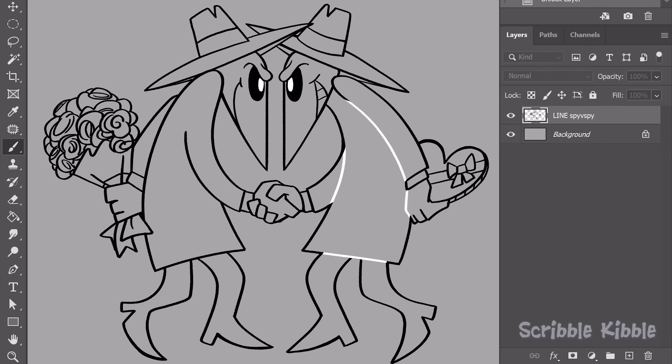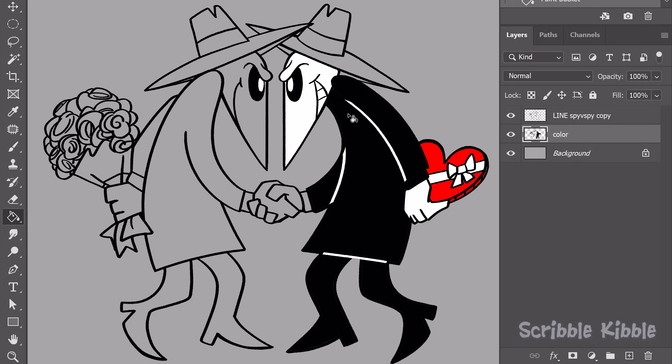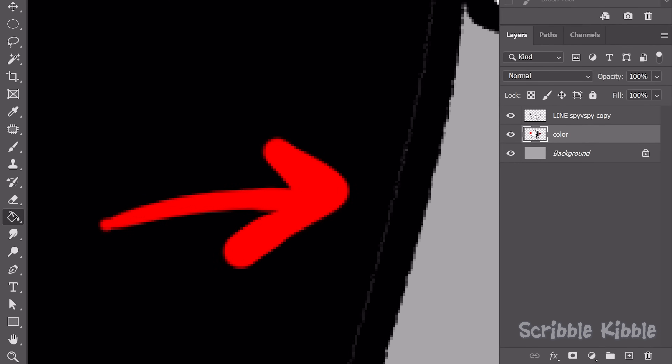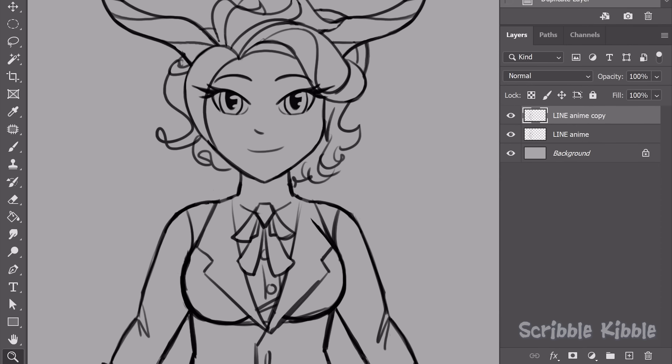Bucket tool: duplicate the lineart and bucket fill colors into the bottom copy. The downsides to this method are the fill not extending to the line — sometimes solvable by bucket clicking the area more than once — and that having a second copy of the lineart affects its edges. This downside is more obvious if you have semi-transparent parts in your lineart.